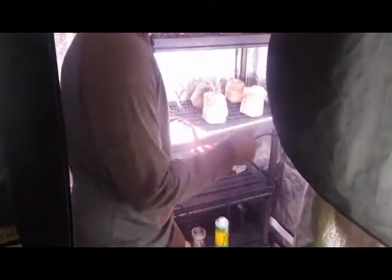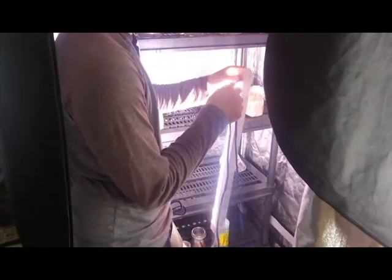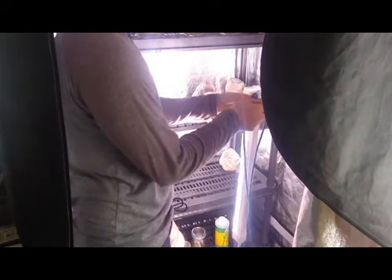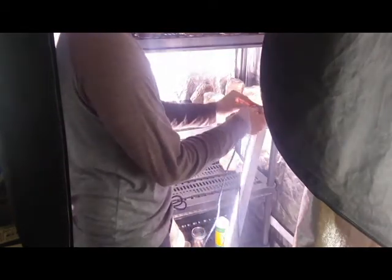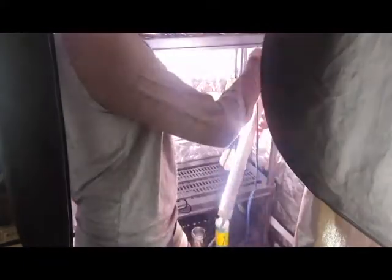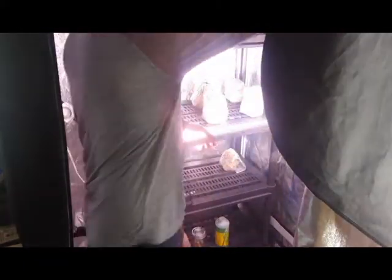An important trigger for fruiting is lighting. It's not the most important but it's still important to get down. Lighting provides a few things — it increases heat so that water can evaporate, which triggers another fruiting trigger: evaporation of water. You want a 12-hour on, 12-hour off cycle. Some people do 24-hour on, but I like keeping it as natural as you can.